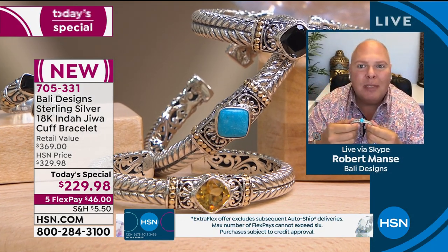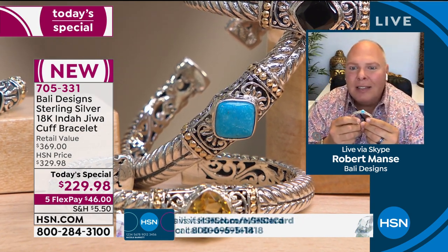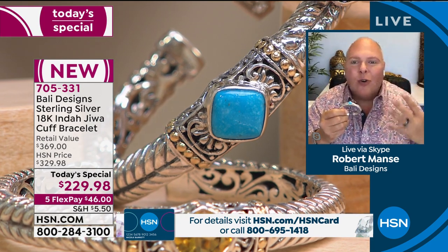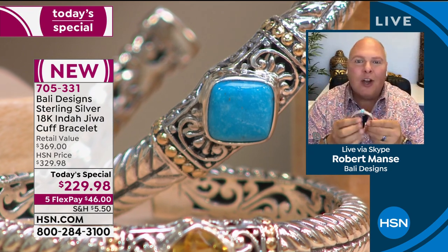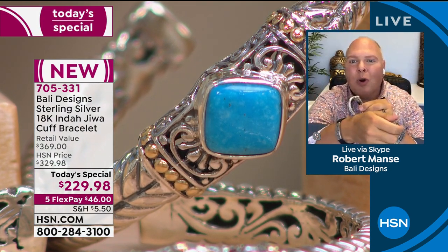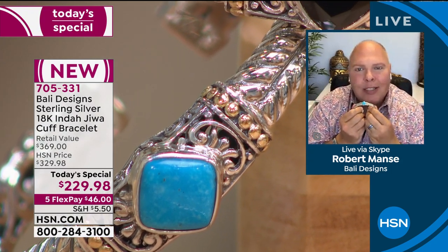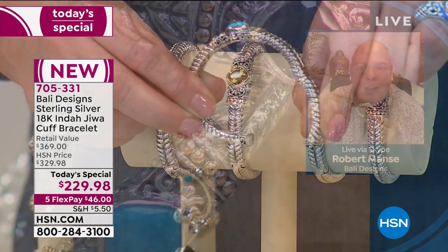If you're just tuning in for the first time today, this bracelet is painstakingly hand-fashioned on the island of Bali — centuries-old tradition. It's a solid, hefty yet comfortable piece. It has a hinge so you put it on the smallest part of your wrist, throw it on, and get compliments all day long.